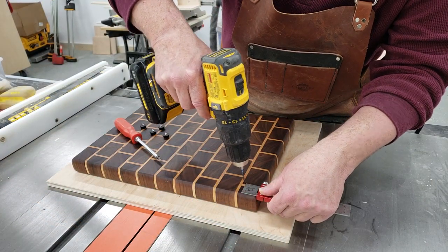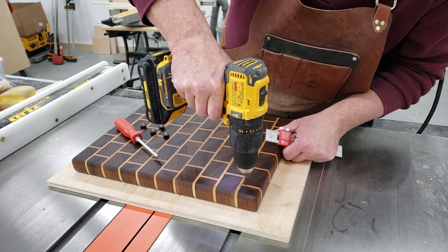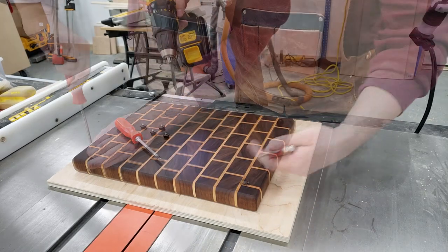Now I'm going to add some rubber feet to the bottom, simply using a ruler and putting them where I need — which I believe was an inch and a quarter from the edge.